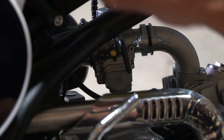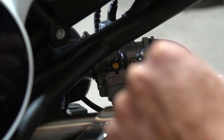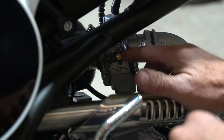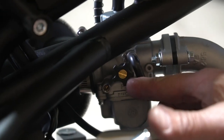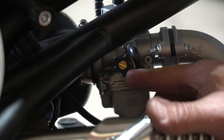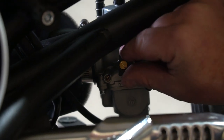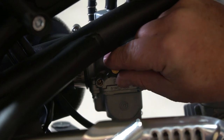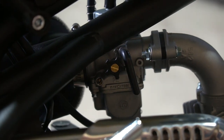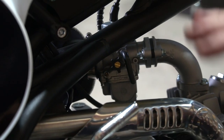On these semi-automatic bikes it's important that they don't idle too high, because you don't have a clutch to pull in. If you do need to turn your idle up just a little bit, there's a knob right there — you don't even need a screwdriver, you can just turn it up a little. You can hear it idle higher. Turn it down just a little bit — that's about right. You don't want it to take off on you when you click it into gear, so keep the idle right about there.